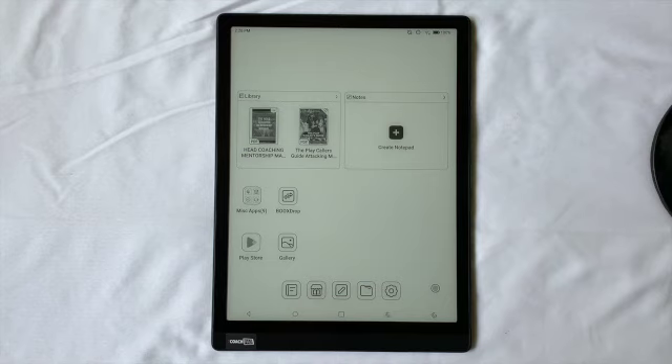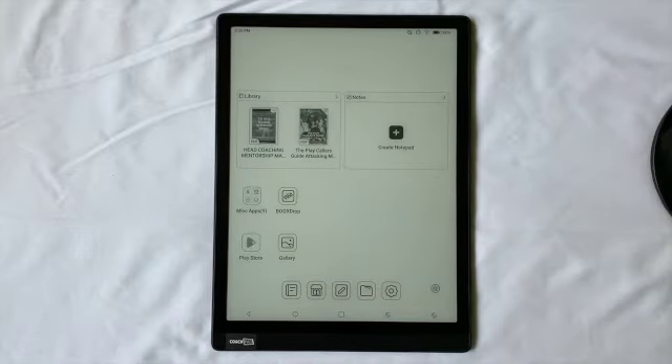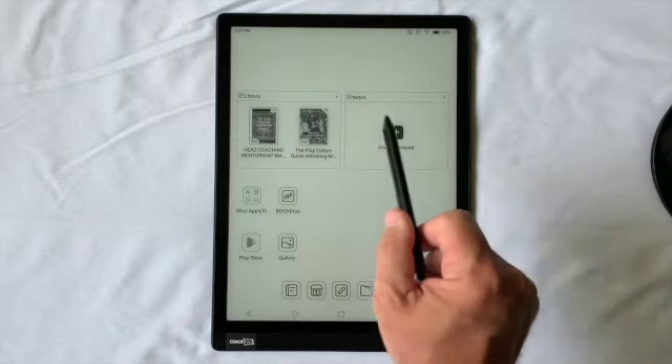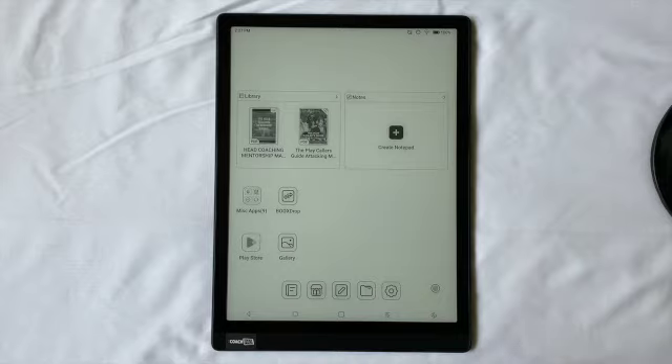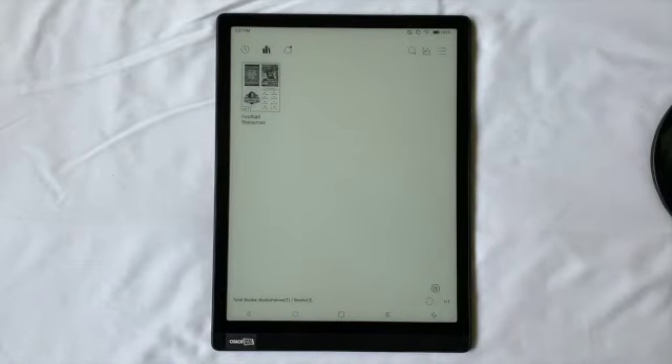Now that it has fully turned on, you'll notice that if you have a previous model, this model will look a lot different when you first turn it on. If this is your first CoachPad, you won't know any different. We're trying to change the user interface to make it really simple for coaches — we're going to either go to the library or the notes, those seem to be the two main areas coaches are using. From the home screen, you can just touch the word library or the arrow to go to the library.